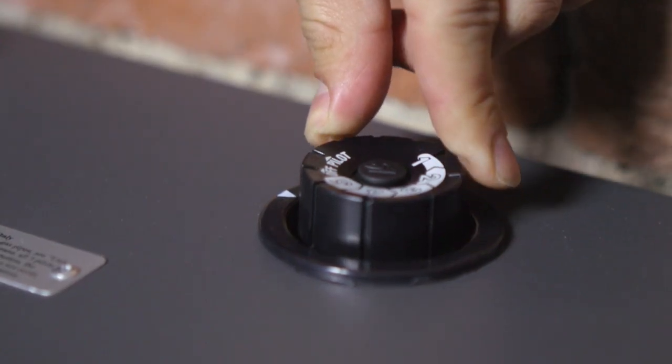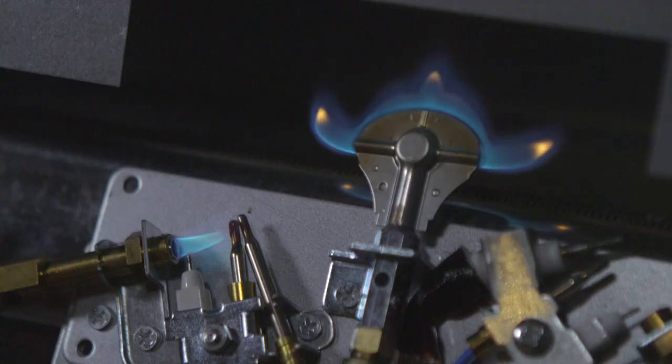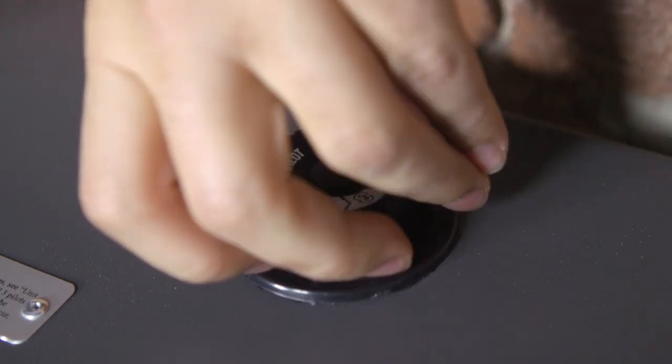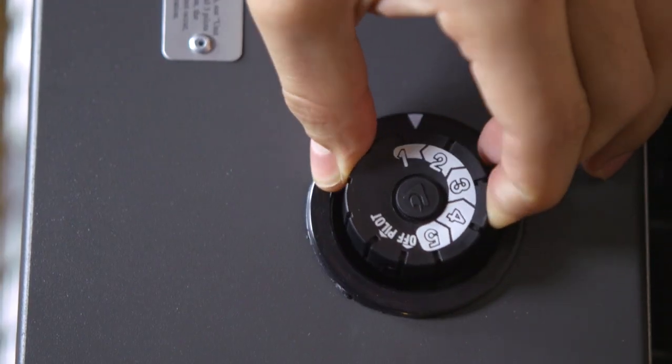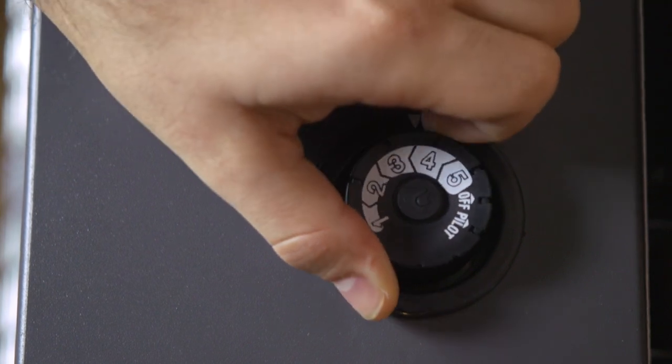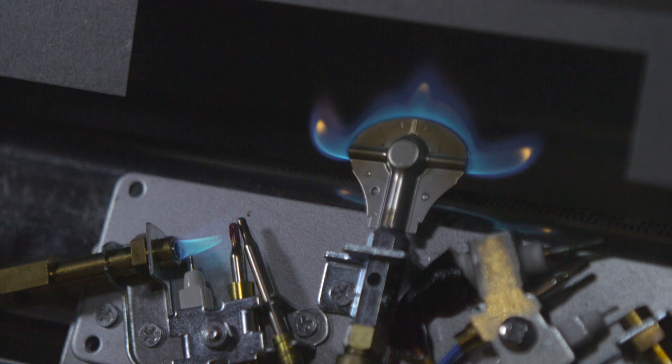Should the pilot go out, repeat steps two and three. Once the pilot flame is stable, turn the knob counterclockwise from the pilot setting to the desired number setting. This should be done slowly in one motion without stopping between positions. The control knob will only turn if you have a stable pilot light. During the very first use, leave the pilot on for several minutes prior to turning on the burner.